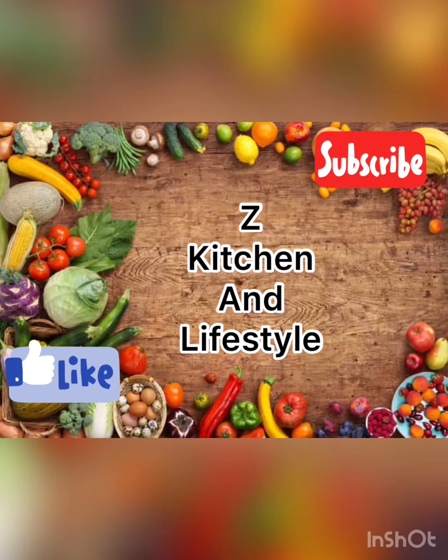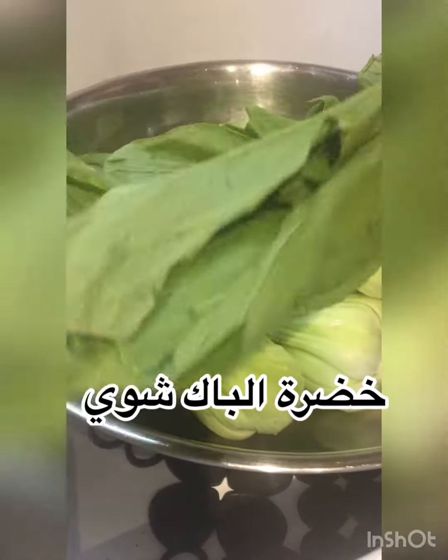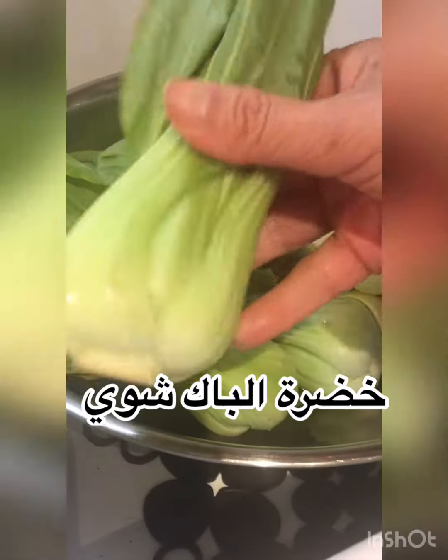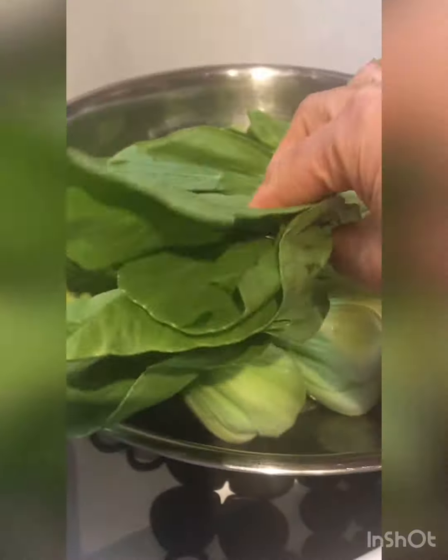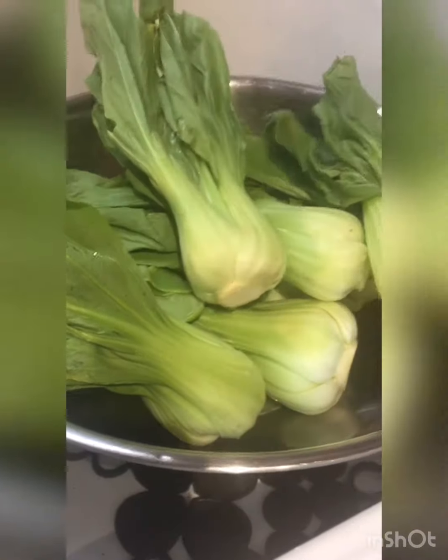Hello and welcome to my channel, The Kitchen and Lifestyle. Today I will be making Moroccan bok choy. It's very delicious — just follow the steps, it's easy to make, and you will surprise your family with a really good dish.